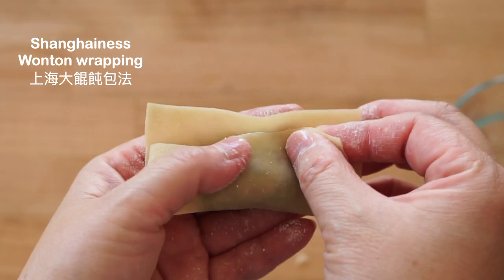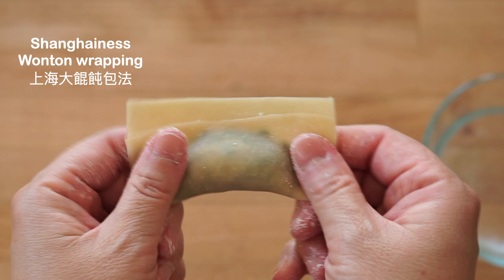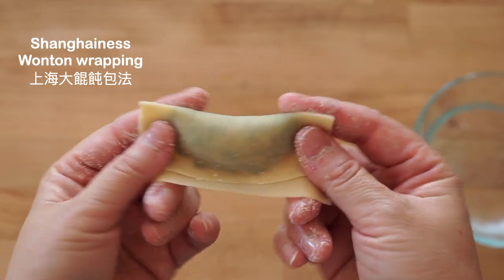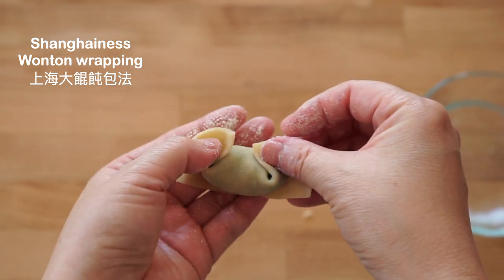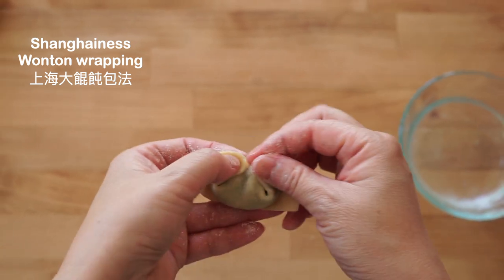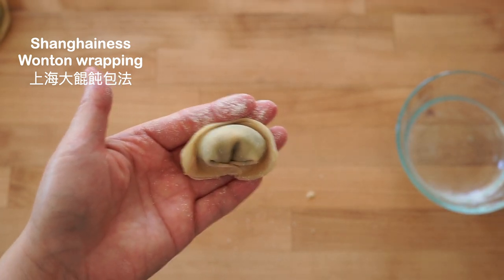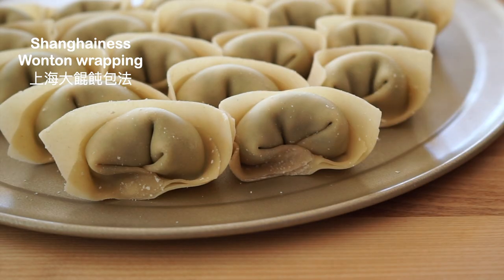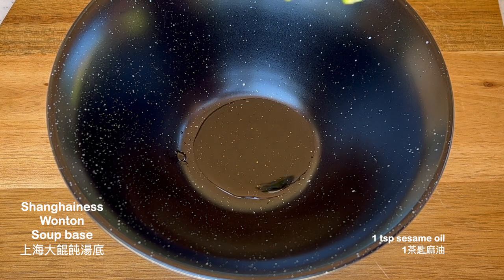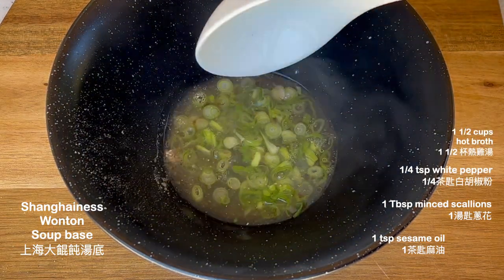The Shanghainese wontons are wrapped differently, more like tortellini, and with twice as much filling. The Shanghainese wonton soup base includes sesame oil, minced scallions, a dash of fresh ground white pepper, and a cup and a half of your favorite chicken broth.